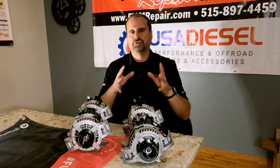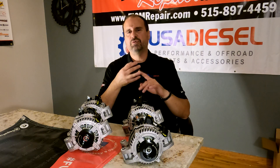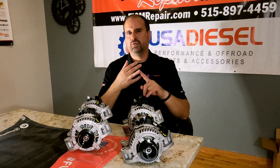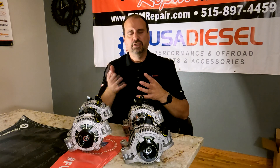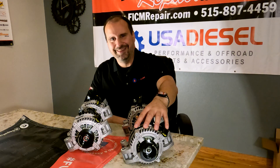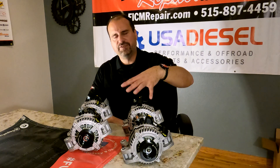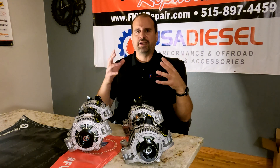In your Power Stroke alternators, the number one thing to fail is not the bearings, not the brushes — it's the voltage regulator. The reason why is the stock alternator only does 75 amps at cold idle, but you've got a 230-amp draw right after the truck starts. So the alternator spends its life playing 'I think I can, I think I can' and burns out the regulator. All of these alternators use 12 diodes inside of them, and as a result of those 12 diodes, you end up with regulator durability.